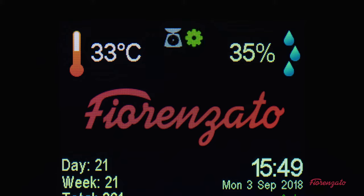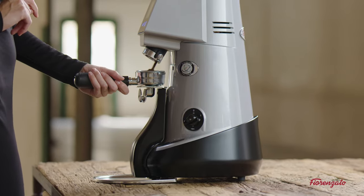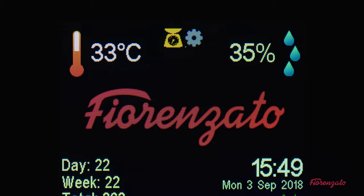The green gear icon indicates that the dose of the blend dispensed is within the tolerance of the set nominal value. The yellow gear icon indicates that the dose of the coffee dispensed is not within the tolerance of the set nominal value.